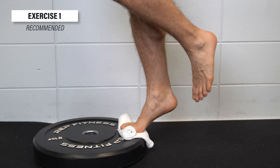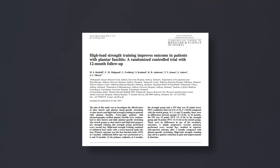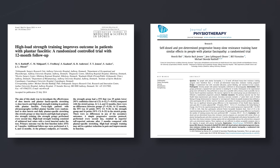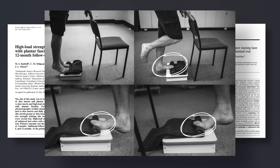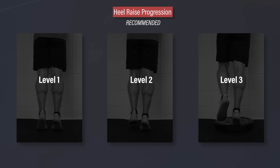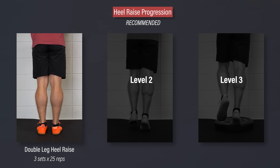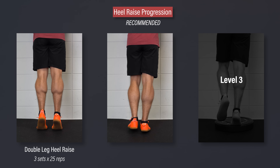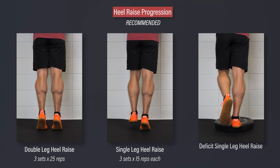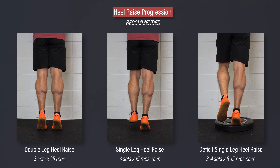The recommended exercise for improving long-term function is a heel raise, because it's weight-bearing, requires extension of the big toe, and involves loading of the Achilles tendon and calf complex. In research by Rathliff et al. in 2015 and Real et al. in 2019, a single leg heel raise was performed on a step with a towel under the big toe. Here is a progression you can do with or without a towel under your toes. Level one: double leg heel raises on flat ground — aim for three sets of 25 slow and controlled reps, using your hands for balance as needed. Level two: single leg heel raises on flat ground — aim for three sets of 15 reps. Level three: single leg heel raises on a step — aim for three to four sets of eight to 15 reps. Over time, you can add weight as needed.